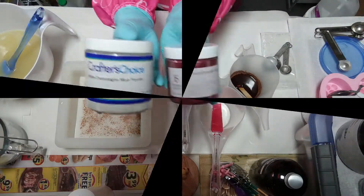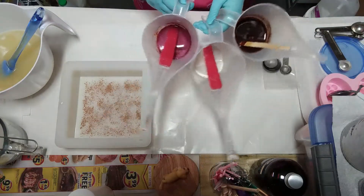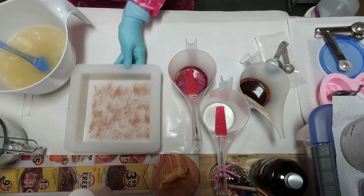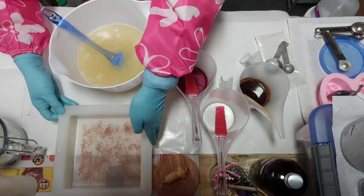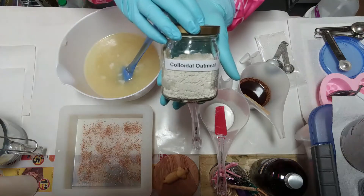My colors include some cacao powder, pre-mixed in sunflower oil, and a sprinkling of glitter on the bottom of the tray. Colloidal oatmeal inside the batter.